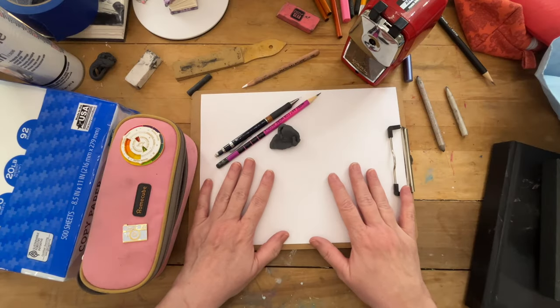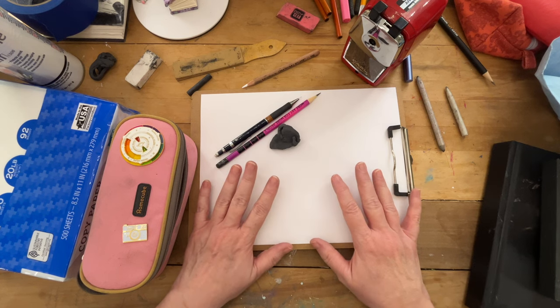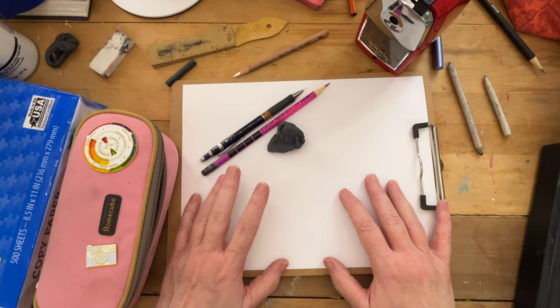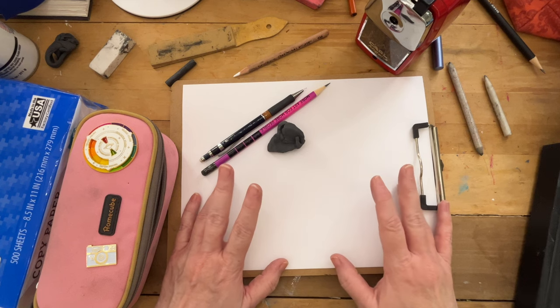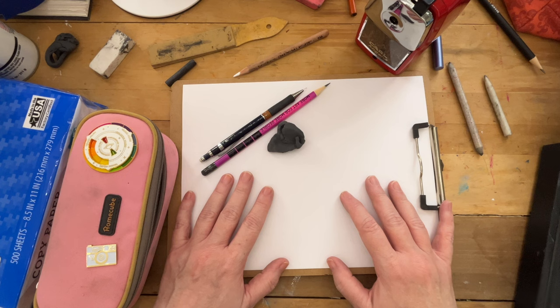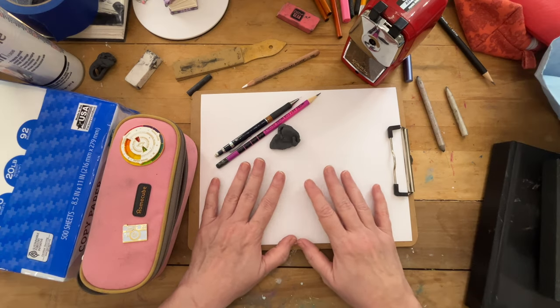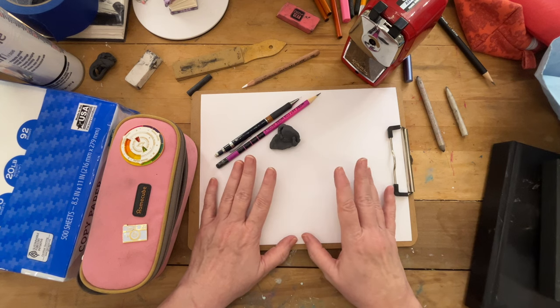A fundamental skill to know for art is to know how to draw. It can impact your painting, your 3D work, sculpture, whatever visual art form that you find yourself getting into. But if you're giving yourself a strong foundation in drawing, you are way ahead of the game.